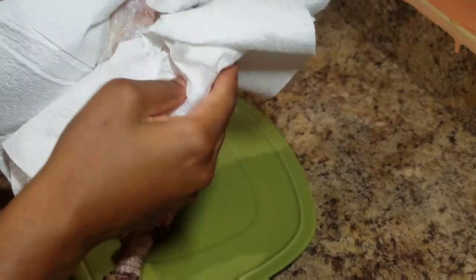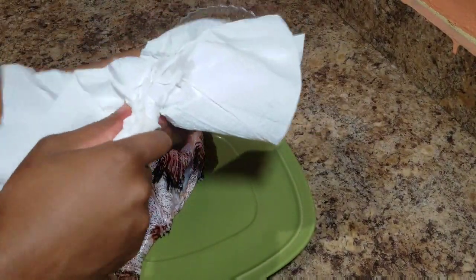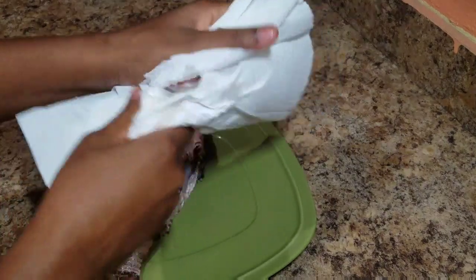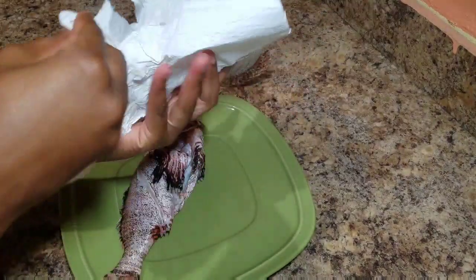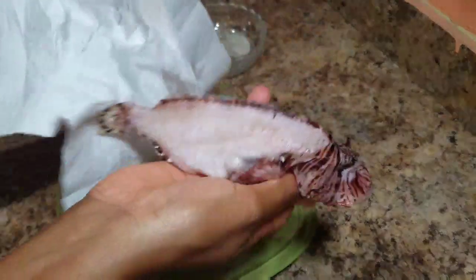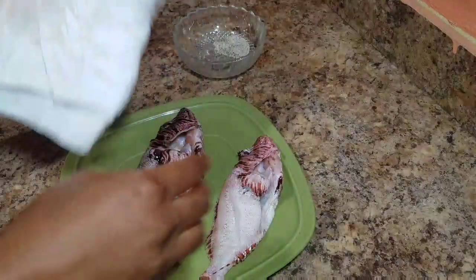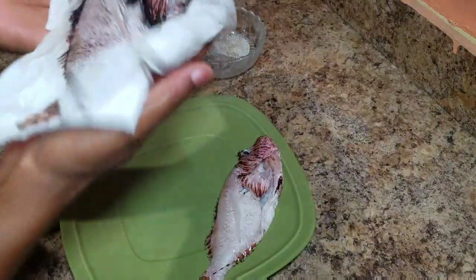As you can see, I'm just drying the lionfish, ensuring that it is dried properly, because you don't want the water from the fish to pop up when you're frying it and cause an accident in the kitchen. Always ensure that you dry your fish properly — and this doesn't just mean lionfish. Any type of fish that you're gonna fry, always ensure that you dry it properly.